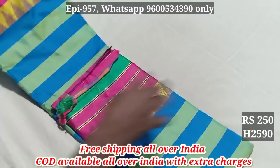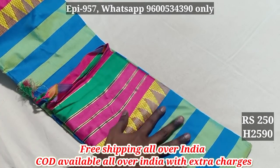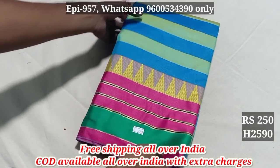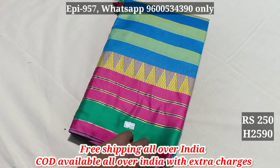We have a bottle of water and a double color. You can buy it from the bottom. It's 2590. It's $399. Now we have $250. It's free shipping.